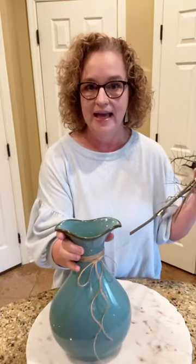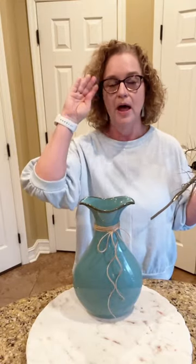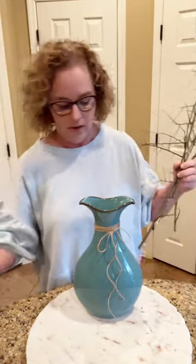I have got sticks from my yard that I gathered before our rain came in, and I have a vase. This vase I've had for a million years — it came from Southern Living at Home. That doesn't even exist anymore, and I just put a cute little jute bow on it.